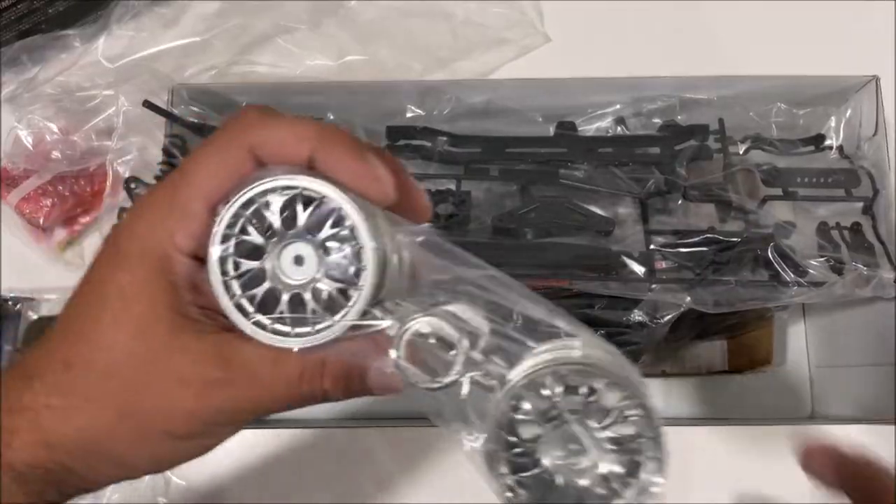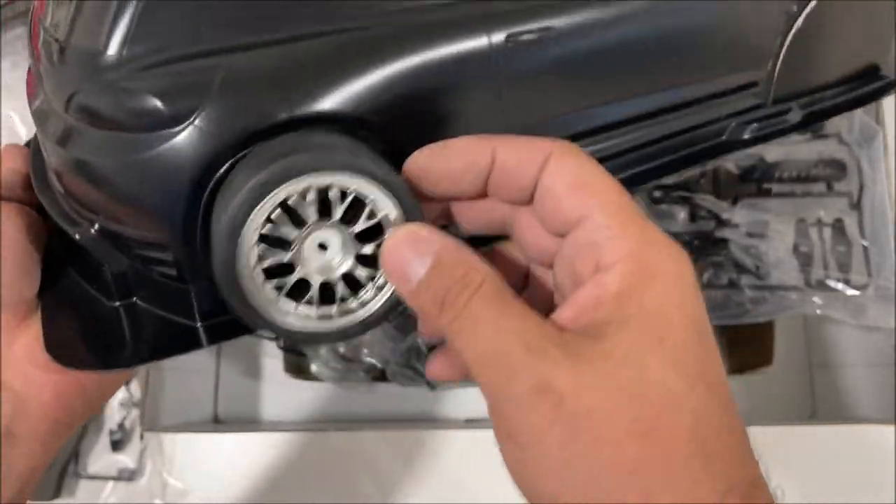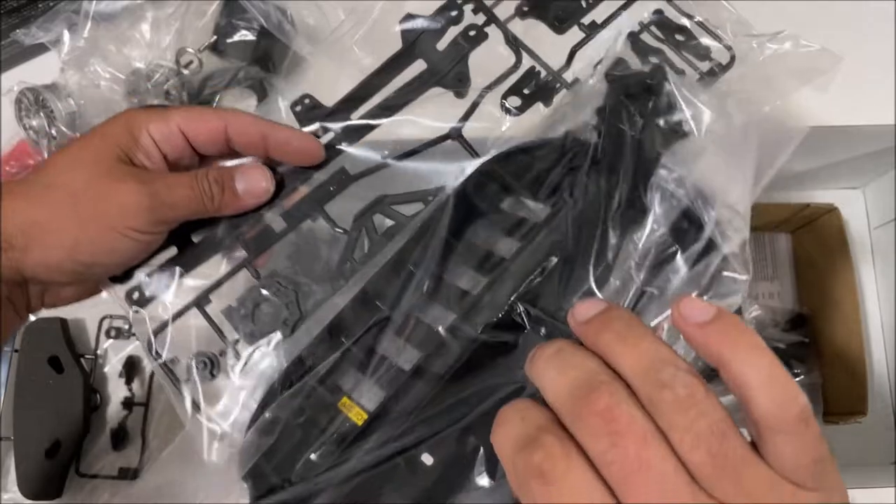Let's check the wheels out — oh my goodness, these wheels are beautiful. This stuff is just such high quality. It looks like a real car, and this will be my first time ever building a chassis like this. I'm very excited.